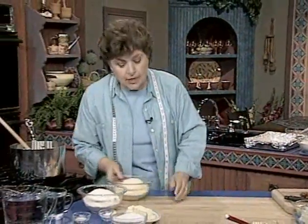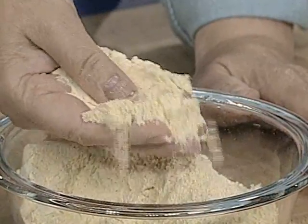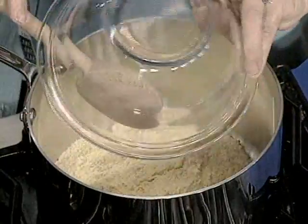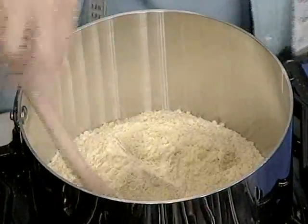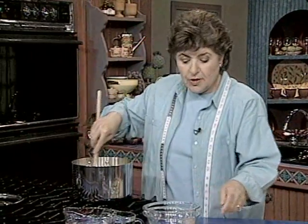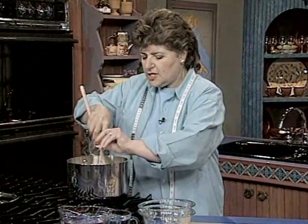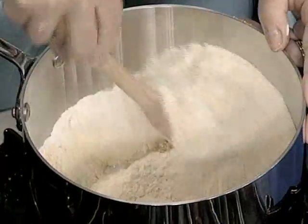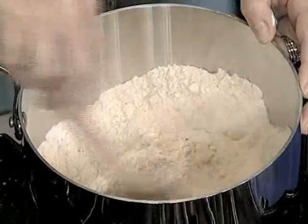To start this, we want to begin with some cornmeal. You can buy this in your grocery store — either a fine grind or a stone ground variety, which is even better. Two cups of cornmeal go into a heavy-duty saucepan, and two cups of flour. Mix that up well so it's all combined. Then add about a half a teaspoon of salt and two teaspoons of baking powder, because this is a cake and we need a little leavening power here.